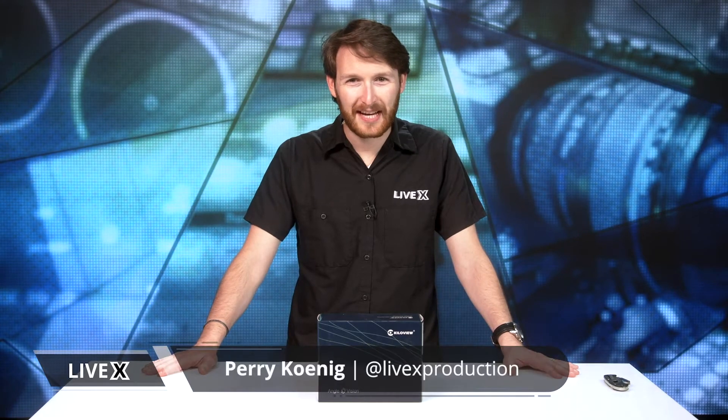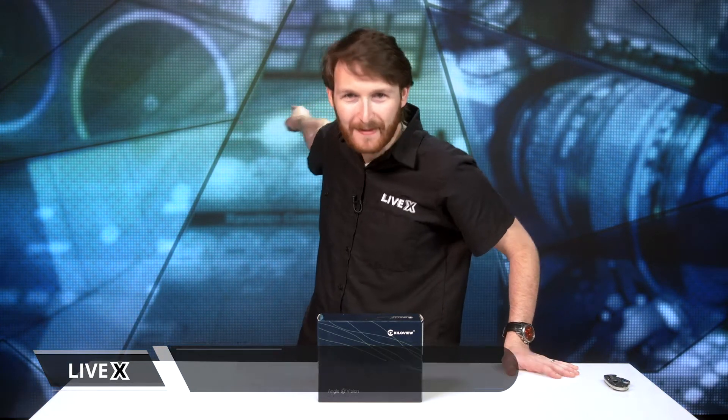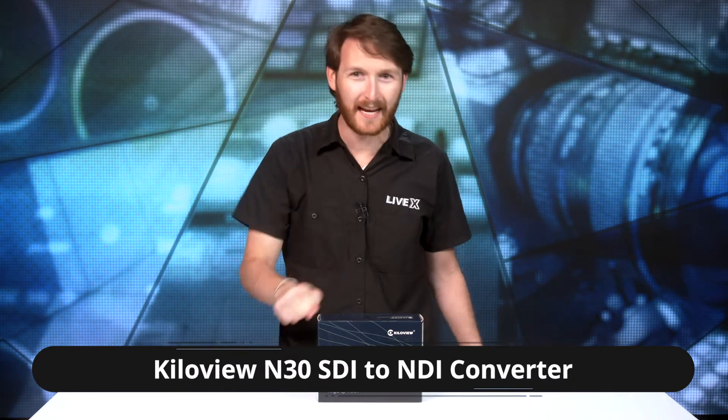What's going on everybody, Perry from LiveX here and we're back at it again. We're going to do another unboxing — it's another KiloView product. Today we have the KVN30 12G SDI NDI bi-directional converter.